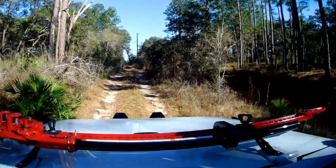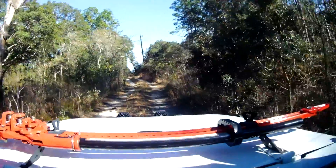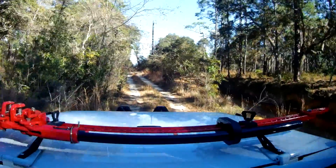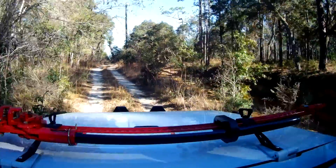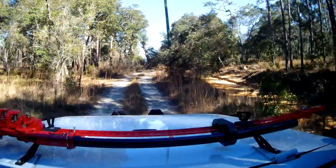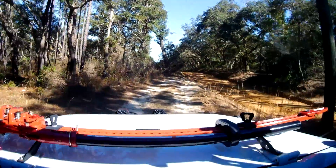Hey guys, if you can hear that little banging going on back and forth, it's just my solar lights. I apologize for that — they're charging on my dashboard behind my communications bar and they tend to roll back and forth a little bit. So that's the noise you're hearing, it's not the Jeep, it's just the solar lights.